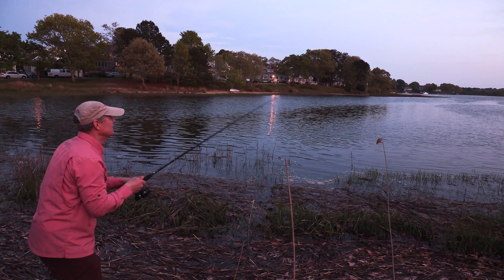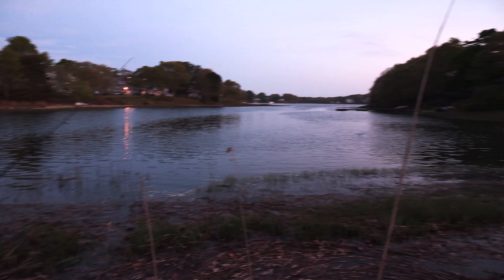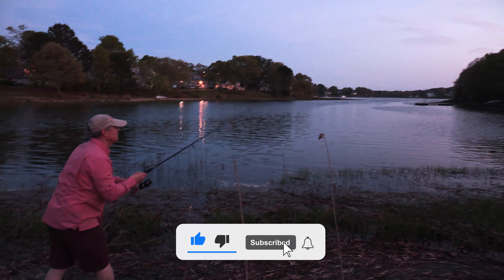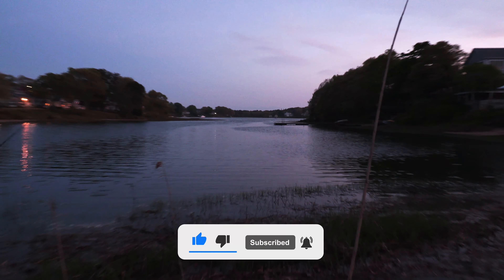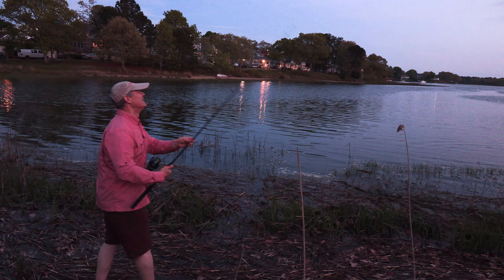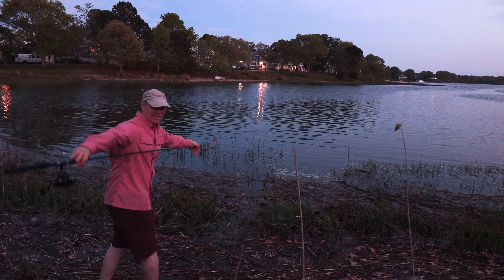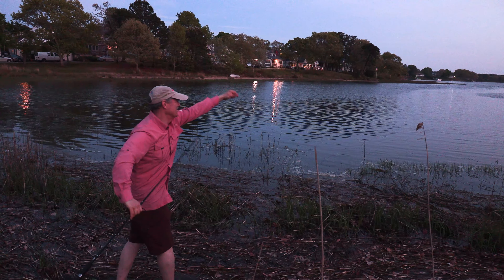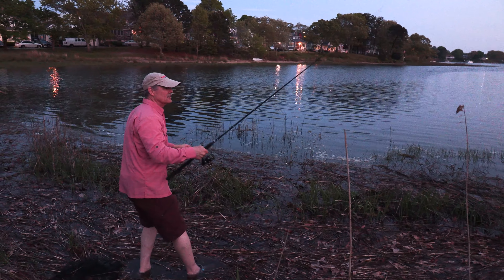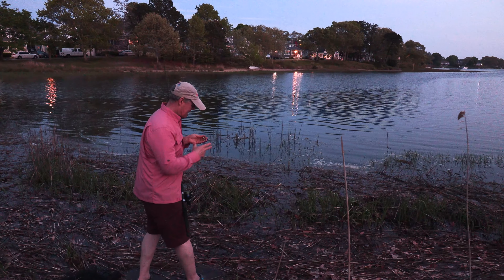Let's see if we can trigger another hit here — right in that back bay. See if there's one holding out there. There was one holding out there. He missed it and I missed him. There was one holding in that back bay. Even though I didn't get him, that was just as exciting as catching him — just seeing him come up and attack that frog.